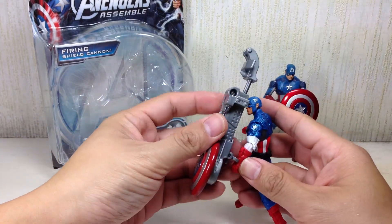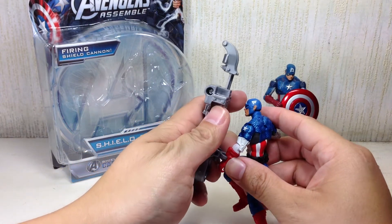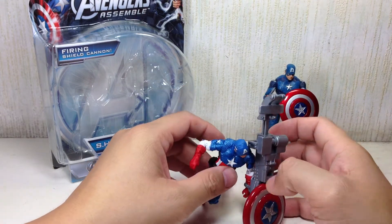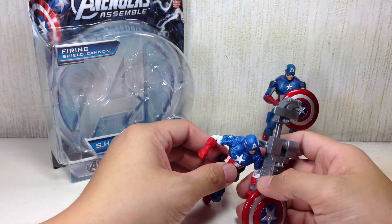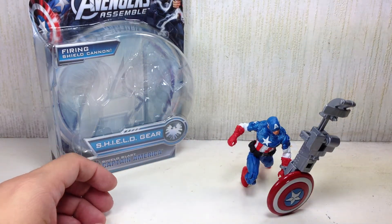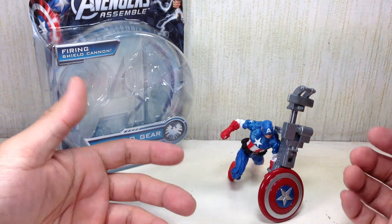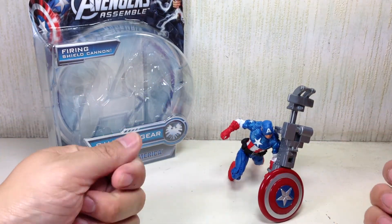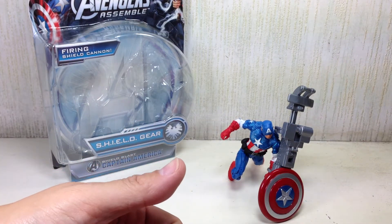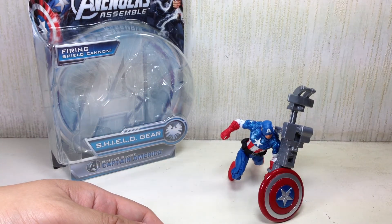Should you get this guy? If you're trying to complete your team of Avengers Assemble — the cartoon show team — definitely, he's a must-have. You've got to have Cap on the team. Incidentally, he's not the leader of the team; it's Iron Man. And if you're a big Cap fan, definitely — it's a great sculpt. You can always get a shield from one of your First Avenger Captain America figures, since that toy line had a ton of shields. You can swap one over if you want to give him a shield.